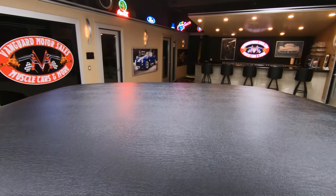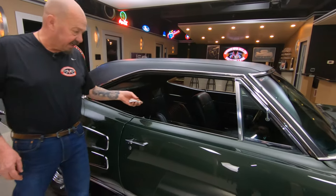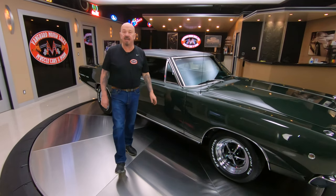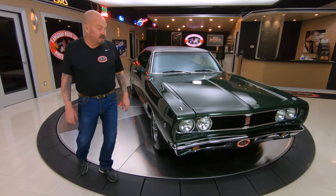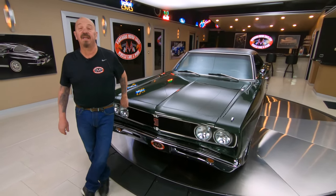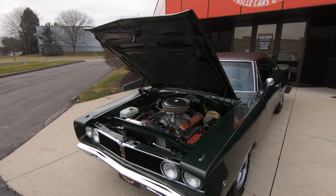Now at Vanguard Motor Sales, we don't do consignment. That means we own this car, so you know we did our homework and checked it out before we bought it. The first thing we do to every car is get them up on the lift and inspect them, so we know exactly what to tell you when you call us and start asking questions. So call Tom right now at 248-974-9513. He'll tell you all you need to know about this car.